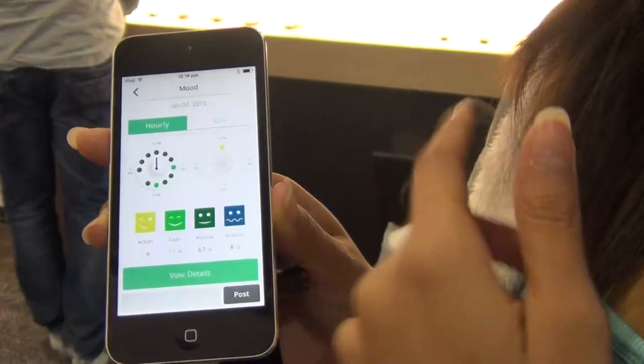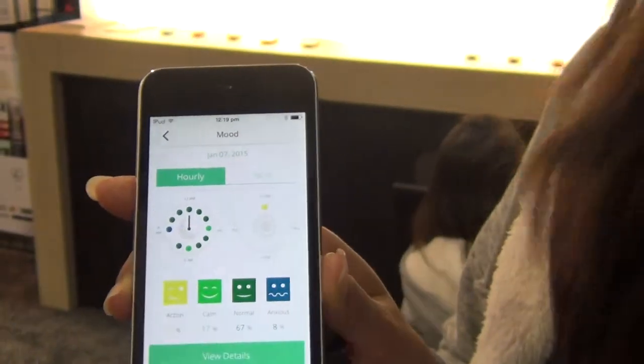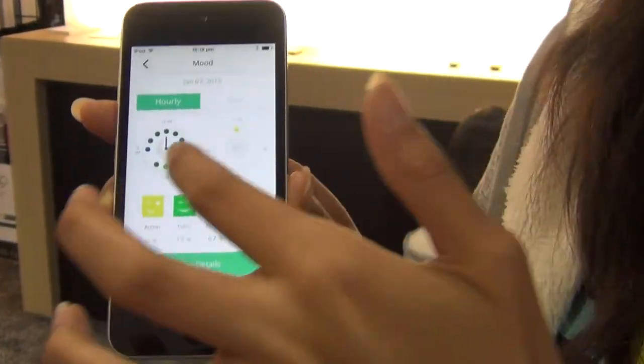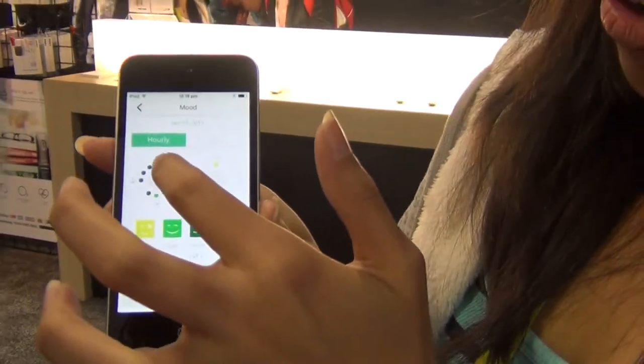When I woke up, we had to rush all the way here, so a lot of movement meant the measurement wasn't so accurate, so I think that's why they left it out. And when the show first started, a lot of people came in and I went straight into the anxious zone. Right now I've moved back into the normal zone.